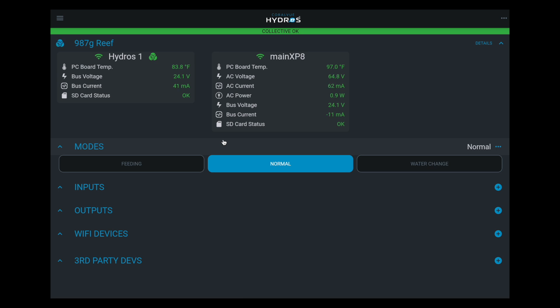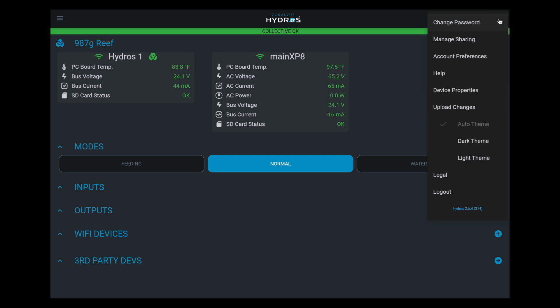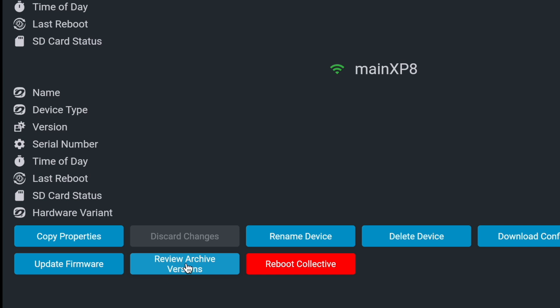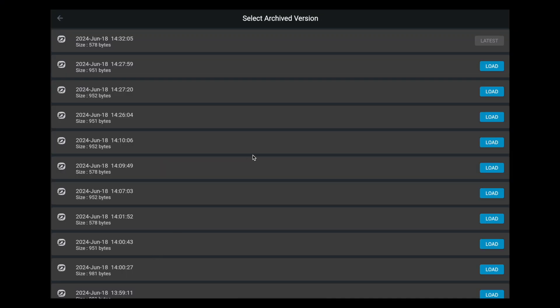With the Hydros, I'm going to go to the upper right-hand corner, go to Device Properties, and at the bottom there's a button called Review Archive Versions. I click on that, and as you can see, there is a record of every single change that we've made in here — including the one where I wiped everything out. But there's also a record previously of all the configuration. That's what makes Hydros easy.